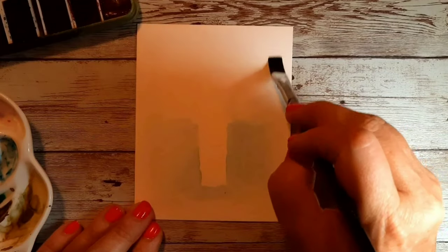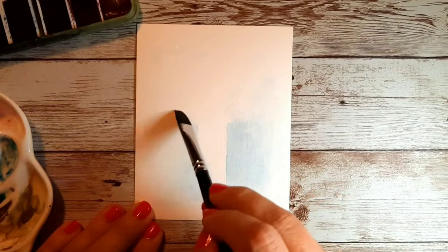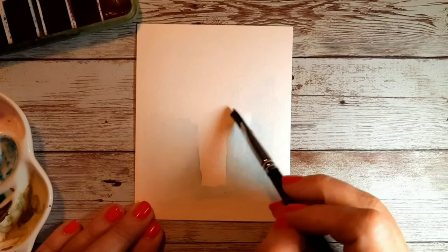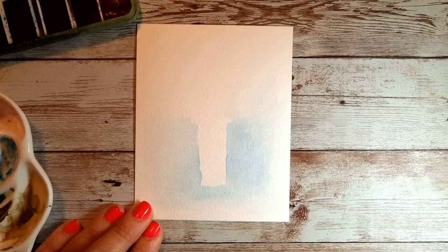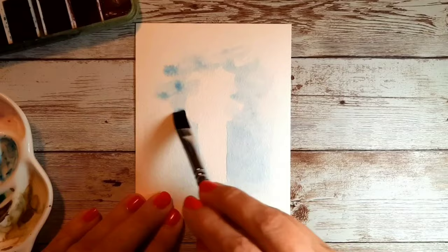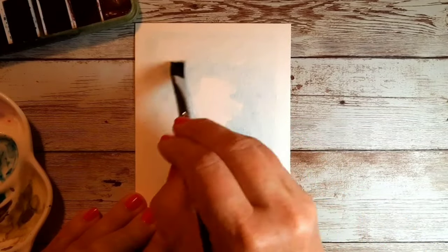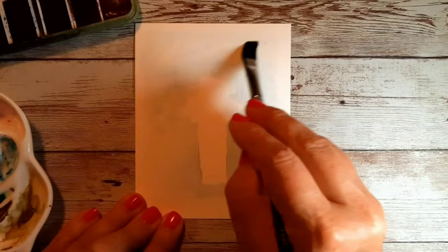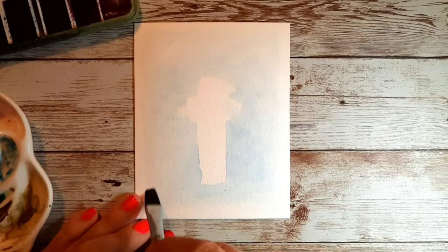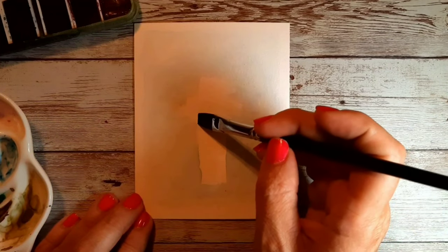The water I brushed in earlier has gotten a bit dry. This Bee Paper is not 100% cotton — it's a pulp, so it doesn't stay super wet. But this works really well: just going in and dotting in some more water very loosely, then taking some more pigment and dotting that in very randomly. I'm not really paying attention to any kind of shape — I just want it on the outer part of where my florals will be. I don't mind the texture or various places having a little more pigment.